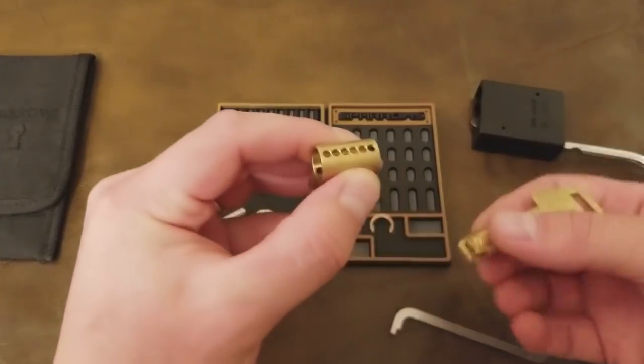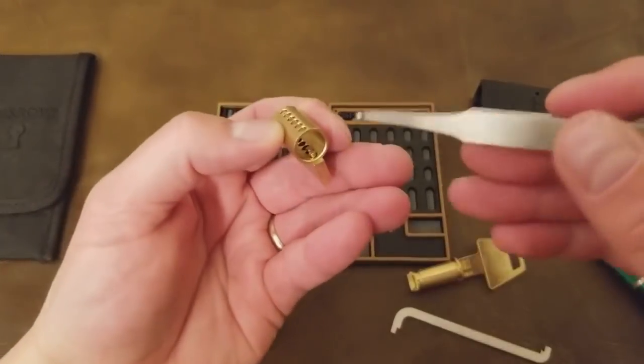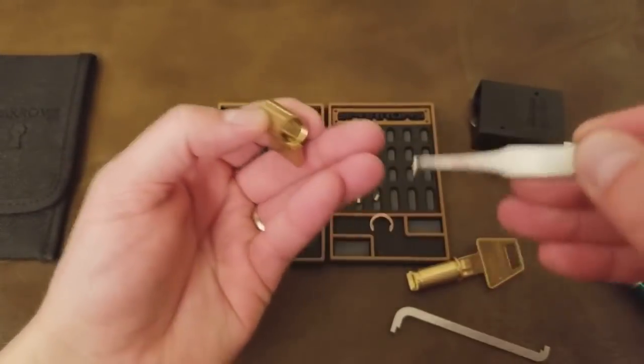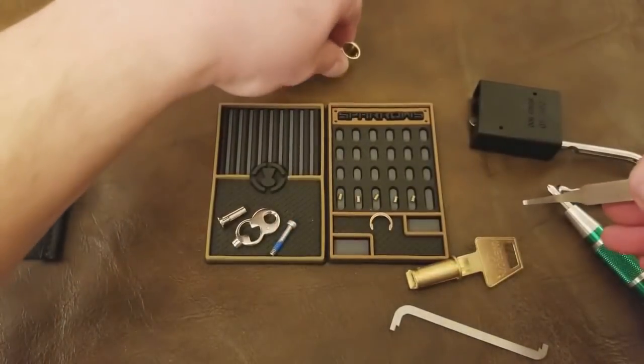Being my first video, I didn't even know that the convention was to put pin one on the left and pin six on the right. So you'll see not only do I put my pins down six, five, four, three, two, one —